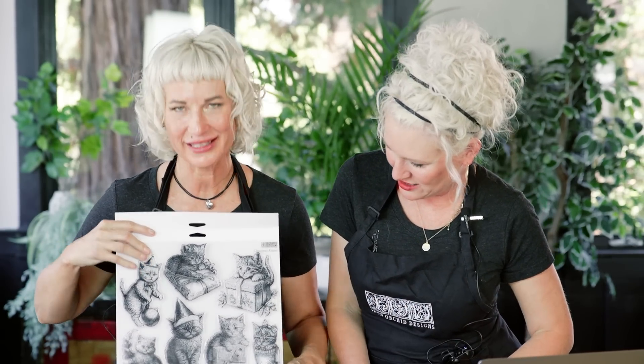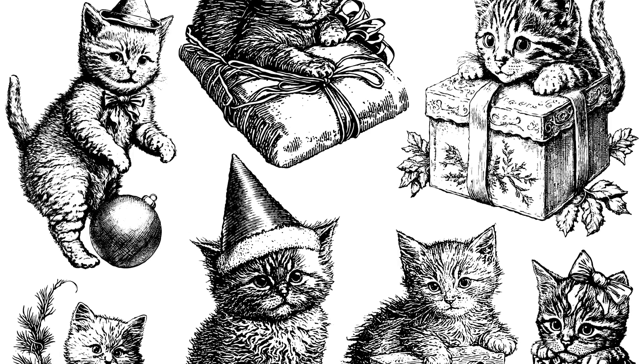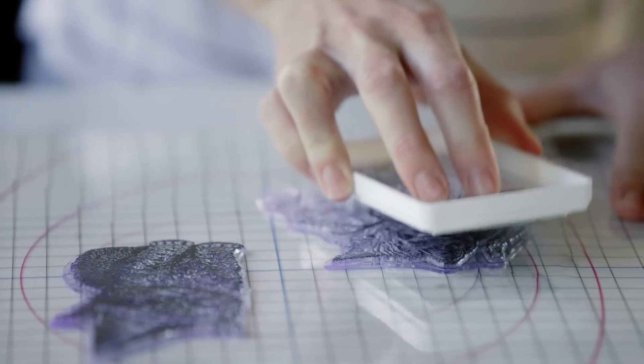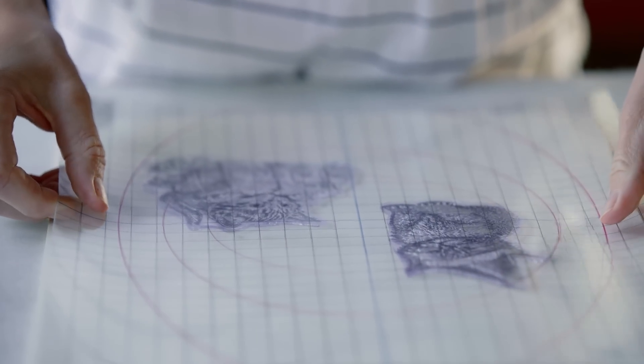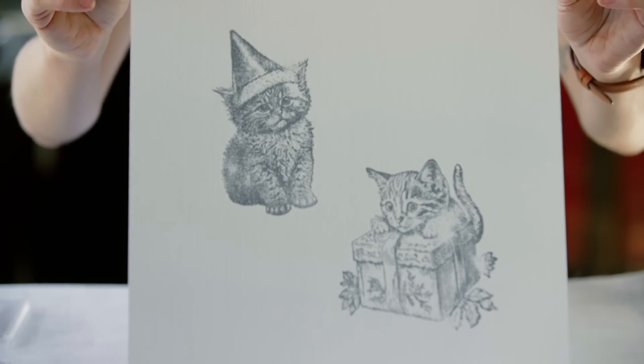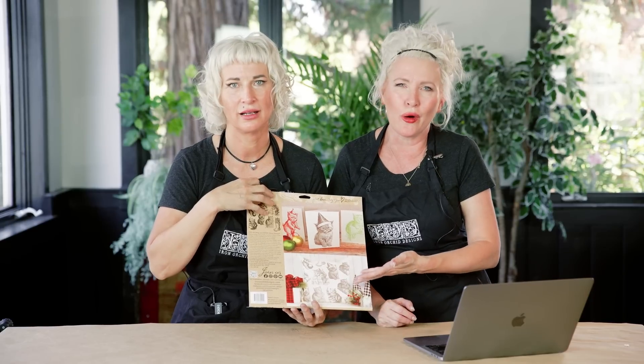We went all in on the cute this Christmas — no apologies. We did it with a vintage twist. This is a vintage, retro version of kittens with little Santa hats — they're peeking. You should have been behind the scenes when we were creating these; Josie would send a text and we'd all go, oh, they're so cute. I for sure plan on doing a Christmas pillow. Stylistically, it's not cutesy when it's vintage in style, and if you use tone on tone, like black on white, it blends with many different styles.